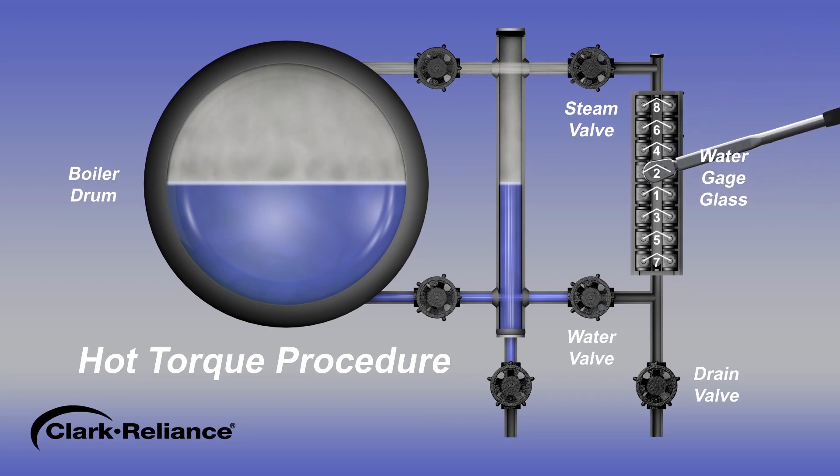Be certain to follow the torque sequence when torquing flat glass type gauges. There should be movement of one-eighth of a turn or more. If there is no movement of the bolting or probes, the equipment was not heated properly. Repeat the procedure.